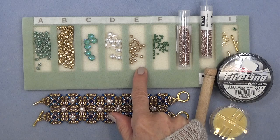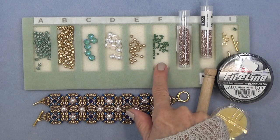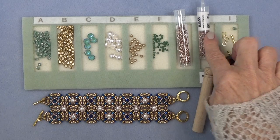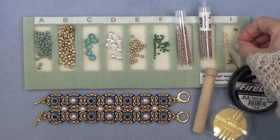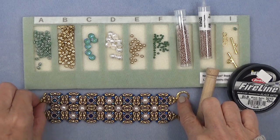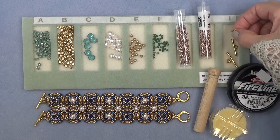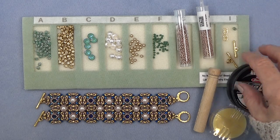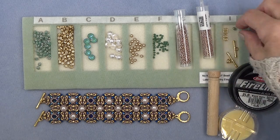Some four millimeter pearls or fire polish beads. Three millimeter bicones. 11-0 seed beads. 15-0 seed beads. Some kind of clasp — I'm using two toggle clasps, and you need some jump rings. I'm not exactly sure of the size; I'll find it and put it down below.